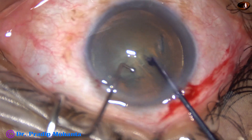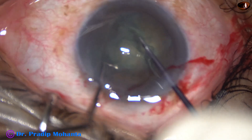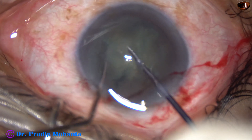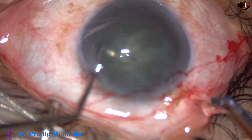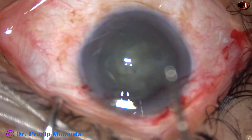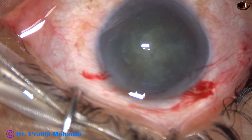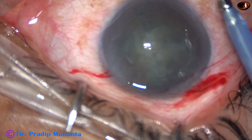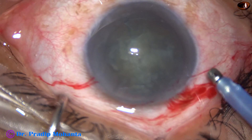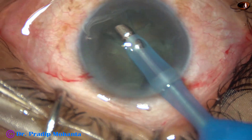In my left hand is a sustainer. The pre-chopper and sustainer are used simultaneously to divide the nucleus into pieces. For soft cataracts, it is very cumbersome to hold the nucleus with vacuum, so in such cases this pre-chopper is a game changer. I have no financial interest, but this instrument is working well.